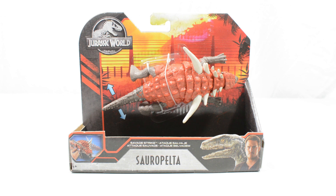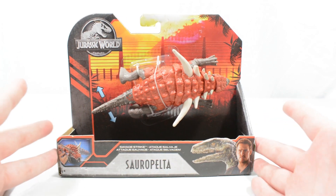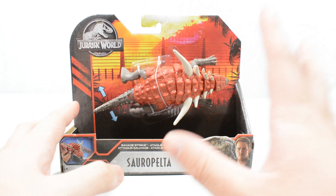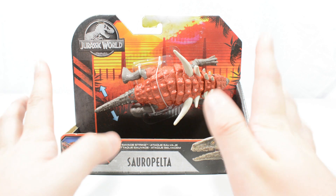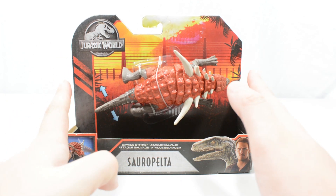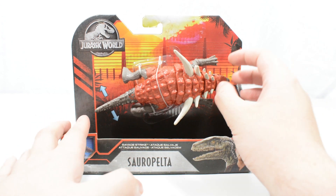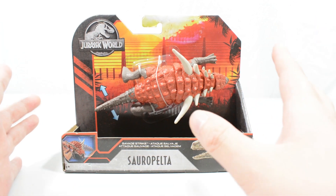Hello everybody and welcome back to another review here on Jurassic Collectibles. Today we are taking a look at a really special item, the Savage Strike Sauropelta from the Mattel Primal Attack line. This figure is incredibly rare, but my good friend Dusty and her son Ezra sent this one over to me. I really appreciate it — they just threw it into a pre-existing package, and you can see this is a gorgeous ankylosaurid.